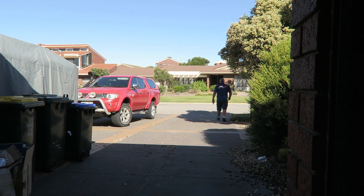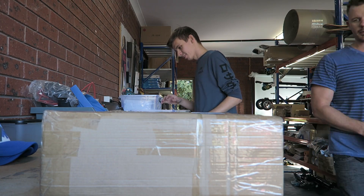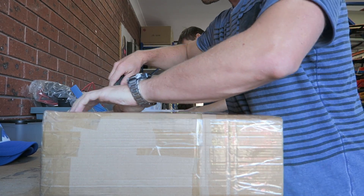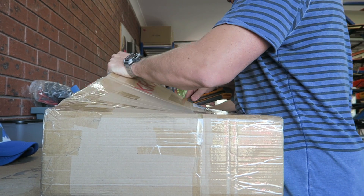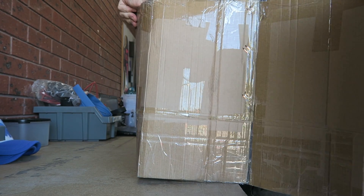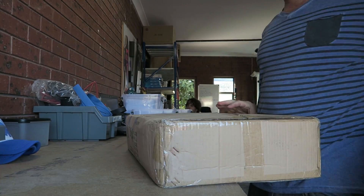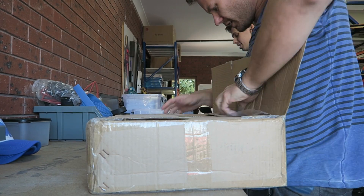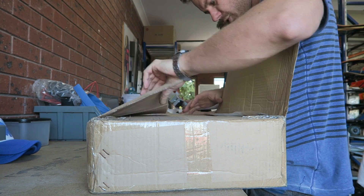What have we got here? I've got a feeling I know what it is — just a big heavy box. Double boxed. It's not what I thought it was. It's boring stuff.